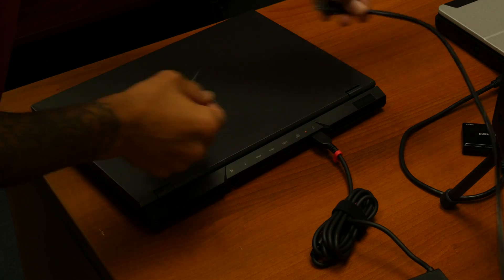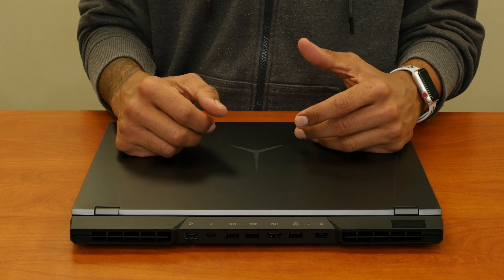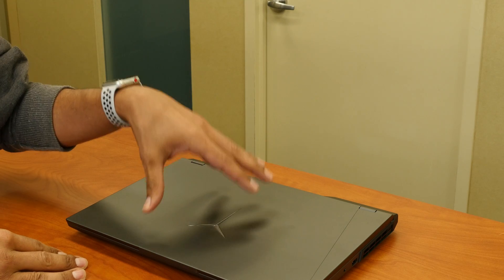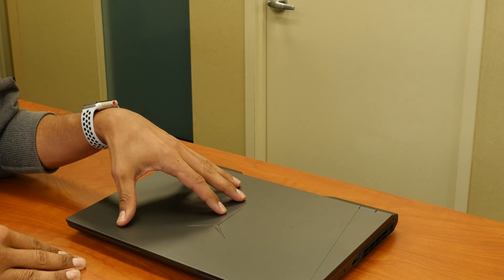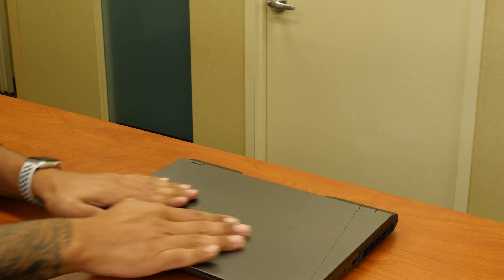Let's plug this in, turn it on, and start getting it set up with the Phoenix mining software so I can start mining on it. We just went over some of the ports on the Legion 5 Pro — I can't wait to start mining cryptocurrency on it.